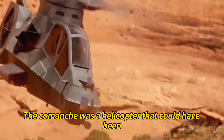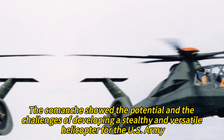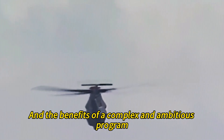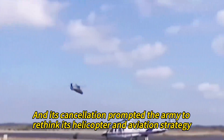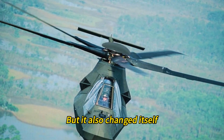The Comanche was a helicopter that could have been, but never was — a dream that never came true, but also a lesson that should never be forgotten. It showed the potential and challenges of developing a stealthy and versatile helicopter for the U.S. Army, and the importance of balancing requirements, costs, risks, and benefits of a complex and ambitious program. The Comanche's design, technology, and capabilities influenced other helicopter and UAV programs, and its cancellation prompted the Army to rethink its helicopter and aviation strategy.